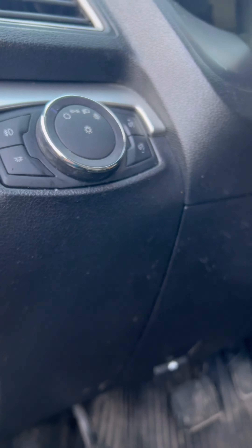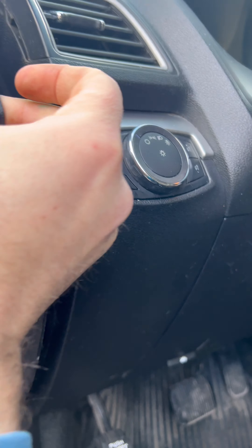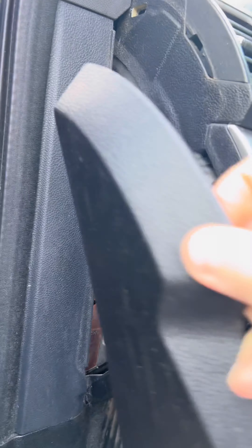Hey guys, Mustang Doctor. We're just putting in a new headlight switch because this one failed, and I just wanted to show you guys how to do this.